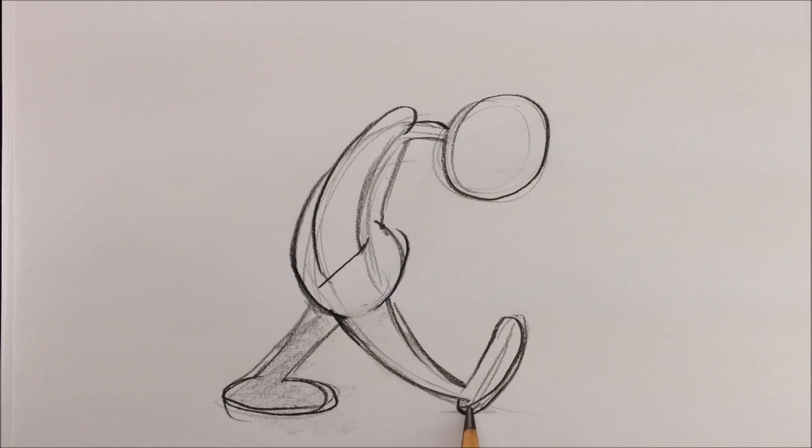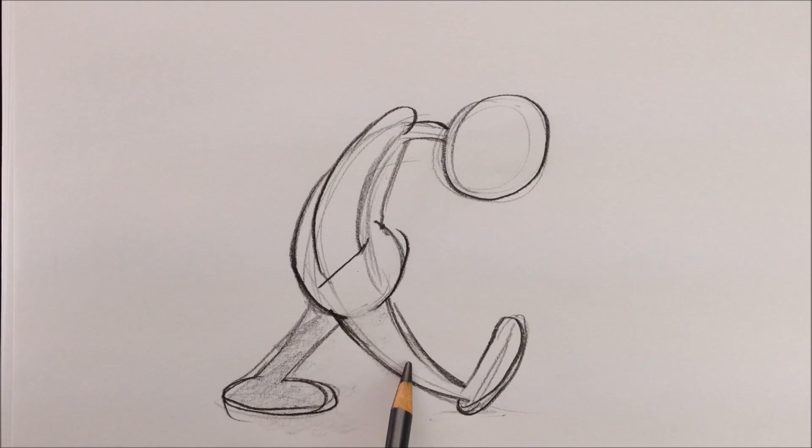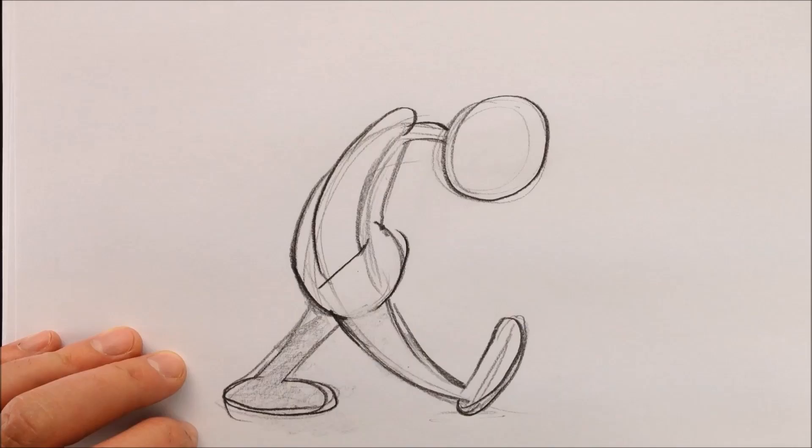For the next pose, as this leg has now made contact with the ground and the body moves forward, this leg is going to bend, and this leg is going to bend, and the foot is going to lift up. And the position of the body is going to continue to slump forward even more.